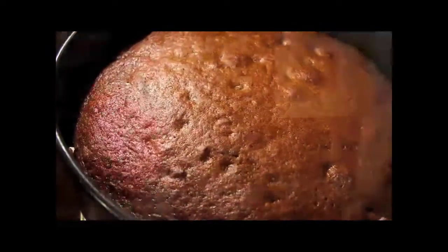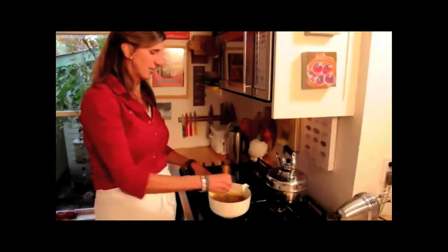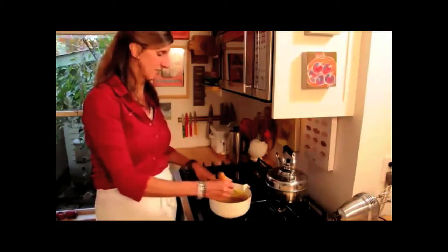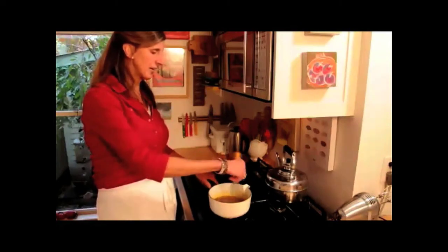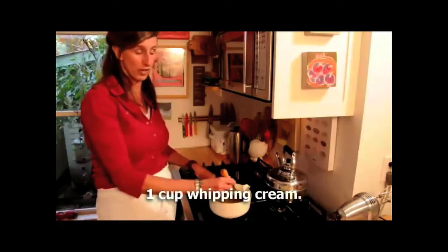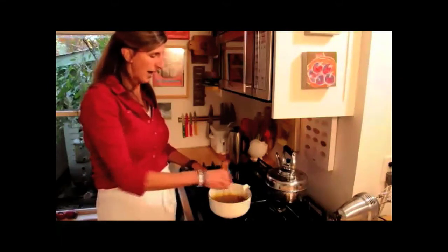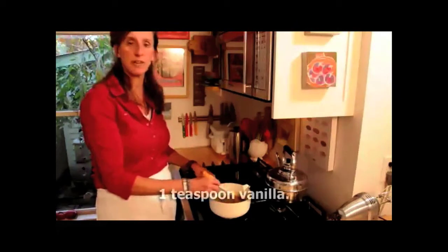So what we're making now is the toffee sauce, which is really the necessary ingredient for the pudding. What we've got in here is two-thirds a cup of dark brown sugar, a cup of whipping cream, four tablespoons of butter, and a teaspoon of vanilla.